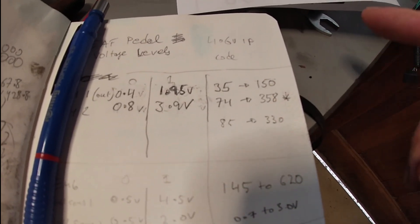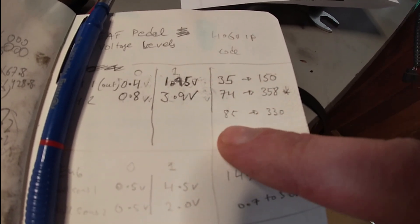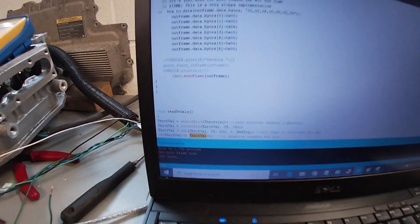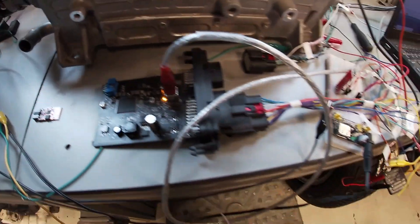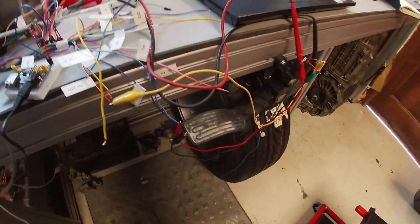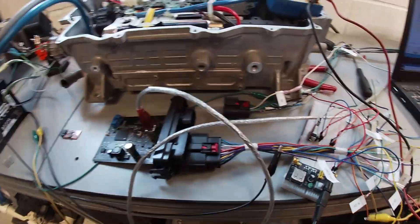Going on what Damien had done before — I know it will probably take a bit of tweaking — I'm going to go channel 2, set it to 85 to 330. That's all in there. I'm going to go through CPU reset, it's back flashing away.